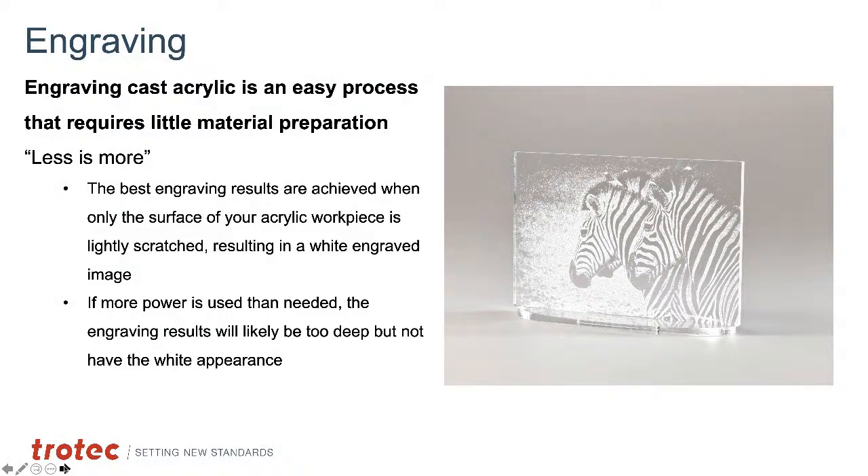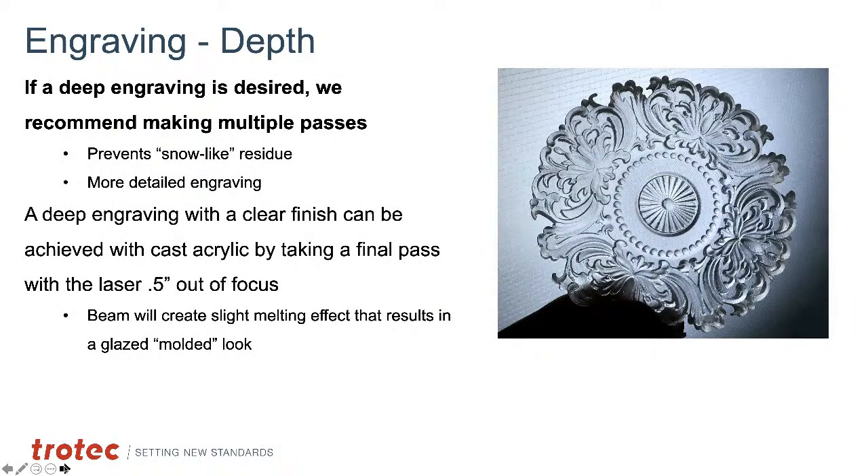Now for engraving: cast acrylic engraving is easy and requires little material preparation — less is more. Too much power causes problems and looks worse, so you want to lightly etch the surface to produce a whitish, frosted-looking image. The only drawback is that it's white on clear, so contrast depends on placing it in front of something dark, unless it's a colored or painted acrylic. Cast acrylic can handle photographic quality, logos, graphics, gradients, and great detail. It can also handle depth engraving to produce three-dimensional contrast effects — unlike most plastics, which melt and distort.